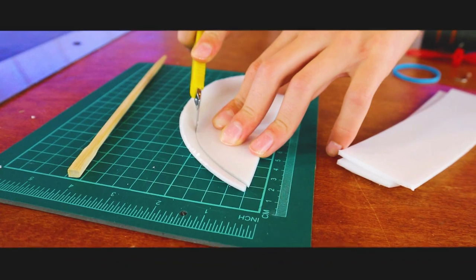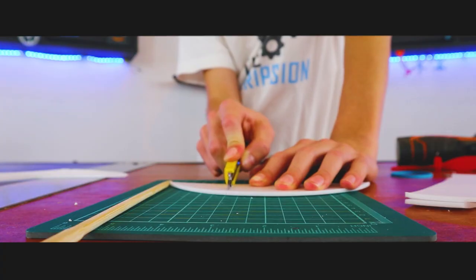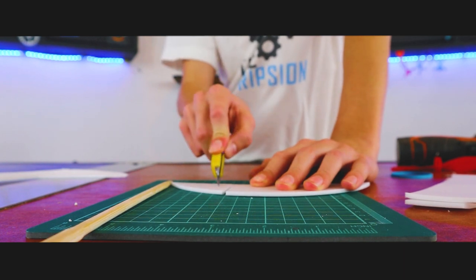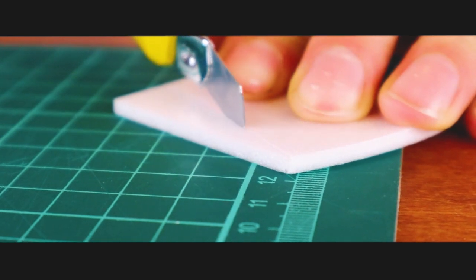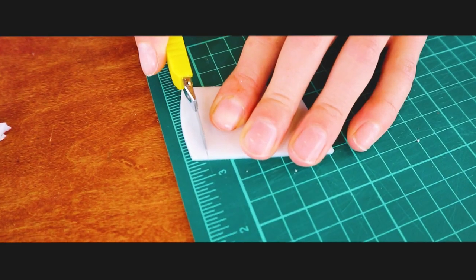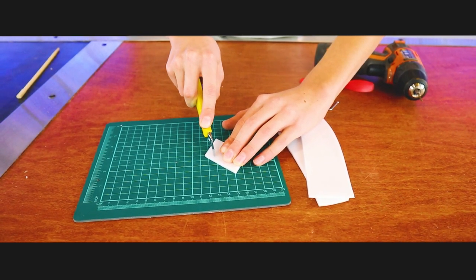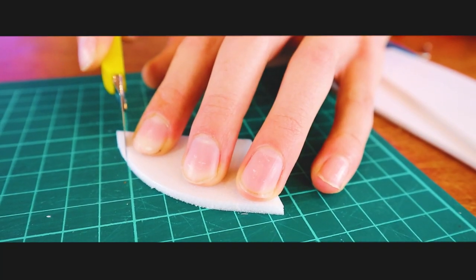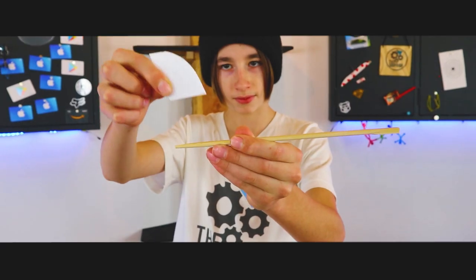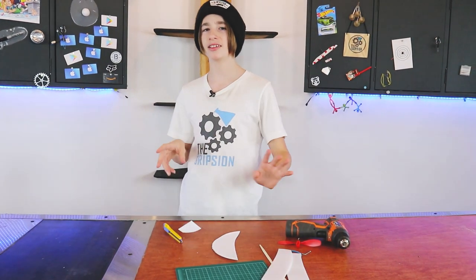While the hot glue gun is heating up, we need to make a rudder. The rudder and wings are complete, so now we need to make the elevator.